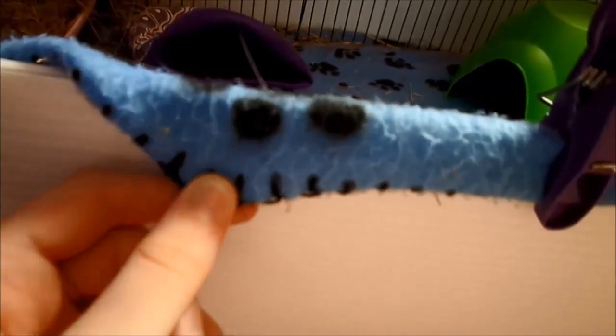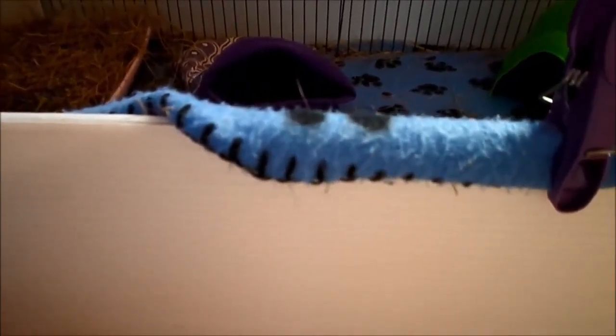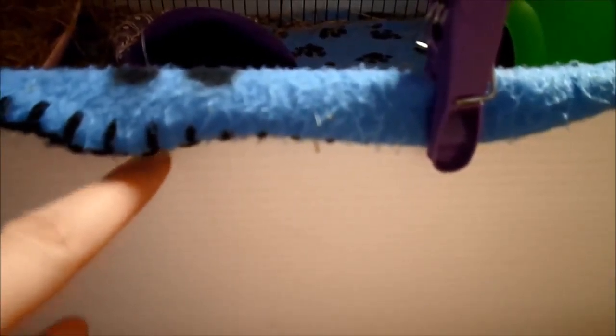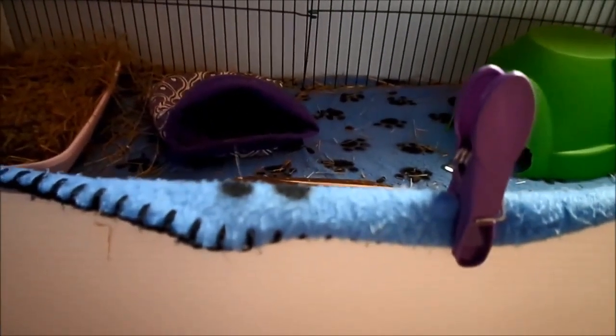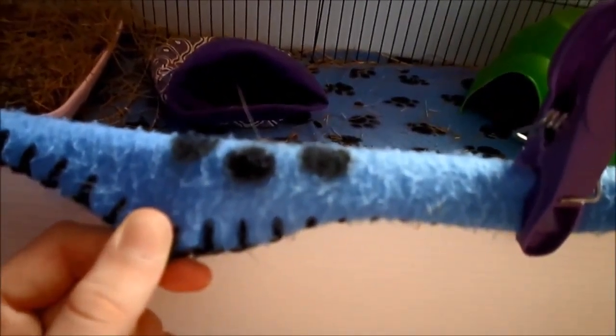Obviously fleece isn't waterproof — if you poured water on it, it would probably just stay in a puddle. To make fleece waterproof to use as a bedding, you need to wash it in a certain way. You need to wash it on a 30 to 40 degree wash with mild detergent and no fabric softener. Washing it this way three to seven times will make it waterproof and allow water to wick through the fleece onto the absorbent bedding below.